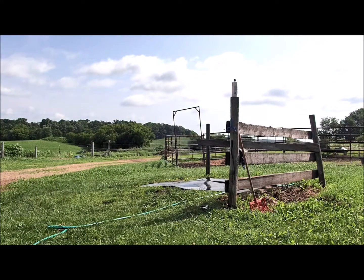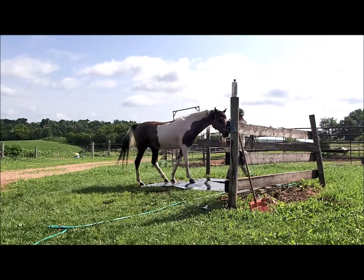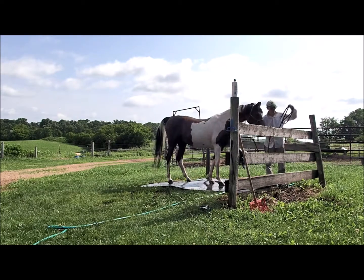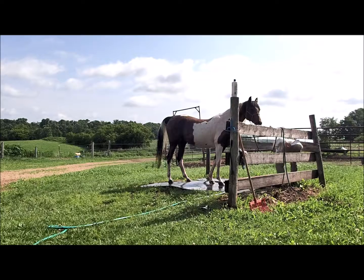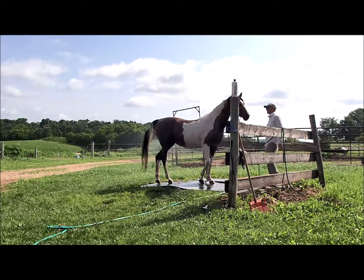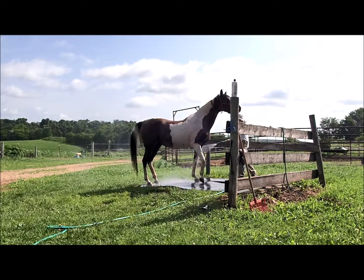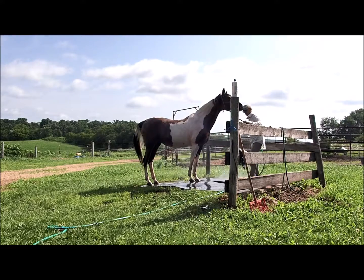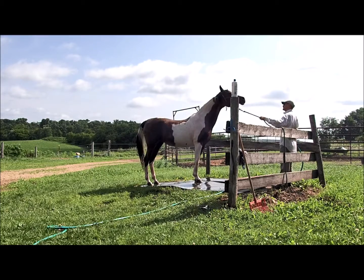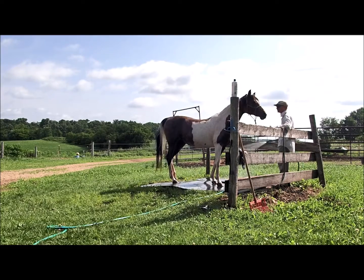We did washing reps today on both sides. She's a little more tense on her left side and not as ho-hum about the washing as we'd like. She's getting pretty close. Good girl.